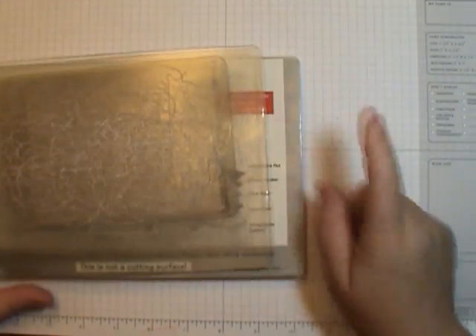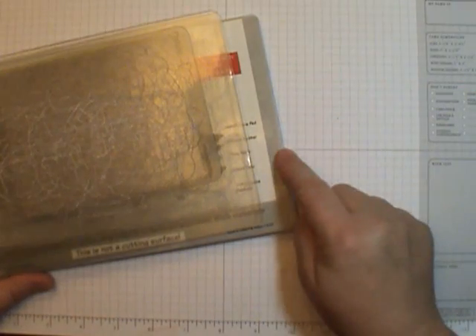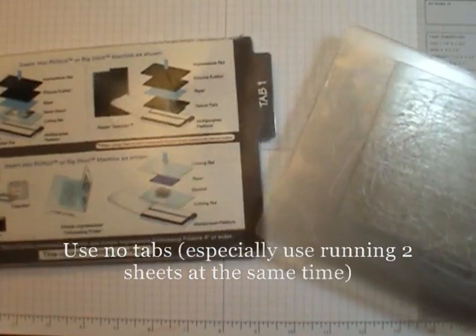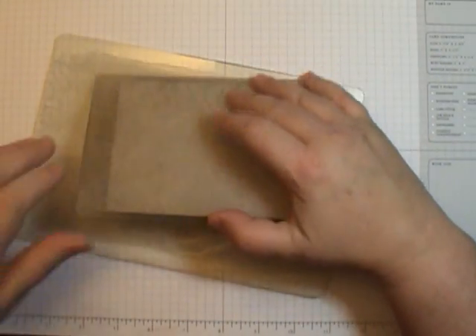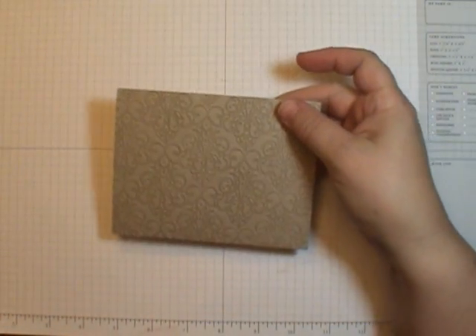I've already run it through, but I just wanted to share a tip. For my texture folders, I like to use no tabs. I know a lot of people like to use tab one, but because I have two pieces of paper in here, I definitely recommend no tabs on that. So now we'll take this apart.